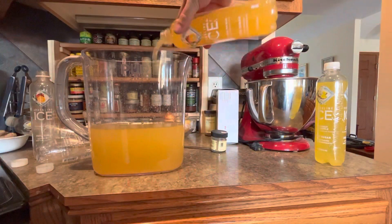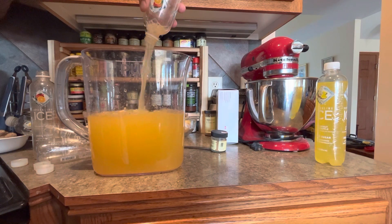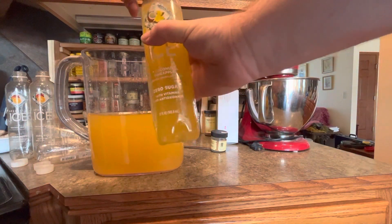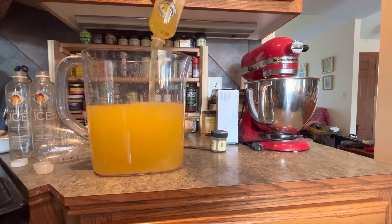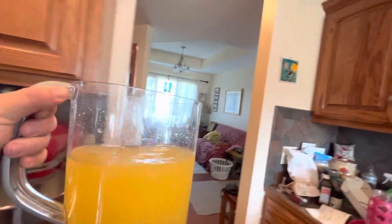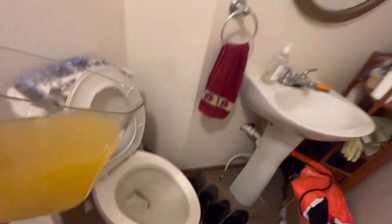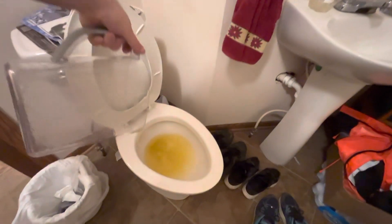After you have mixed five Sparkling Ice, zero sugar, with vitamins and antioxidants sparkling beverages into your pitcher, take your pitcher on a journey to the toilet. Pour that shit out and don't ever buy it again — it's fucking trash.